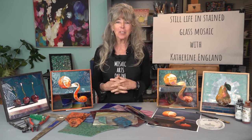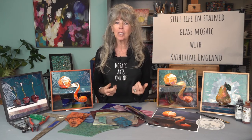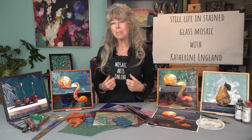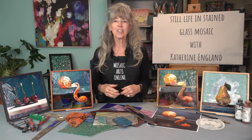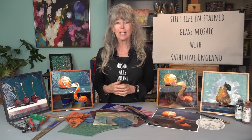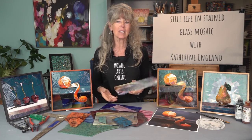My favorite way of journaling is using my right brain muscles to draw and paint objects and subjects realistically. By doing so, I have developed a method for using this skill set in my mosaic creations. The techniques I teach in this course will allow you to see color and value transitions in stained glass that help you create a realistic still life mosaic.